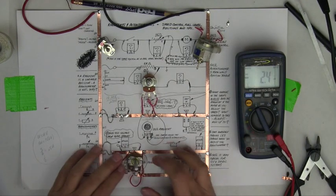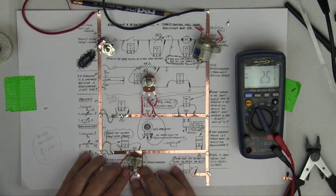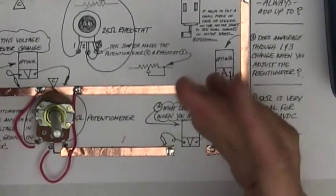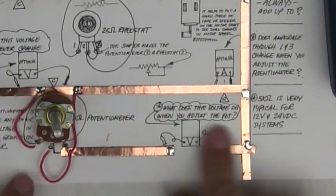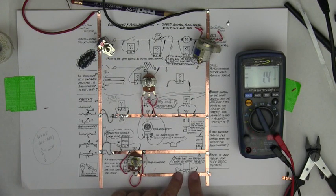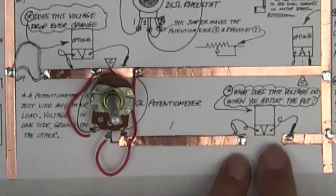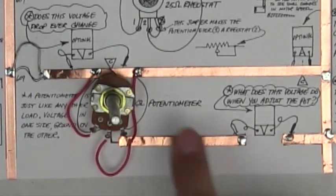Potentiometer time. What I'm going to do here is show you something. If you notice, there's an optional ammeter here. You don't really need it because what you're really looking at is this voltage here. This is what matters because this is terminal two.